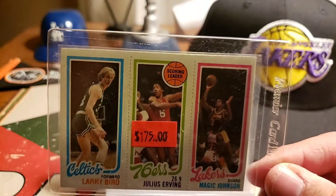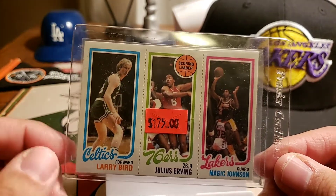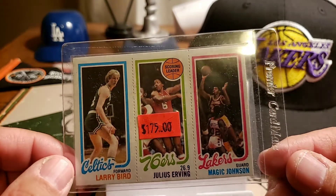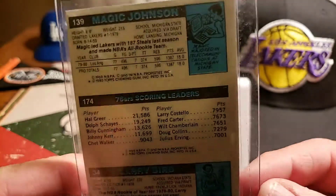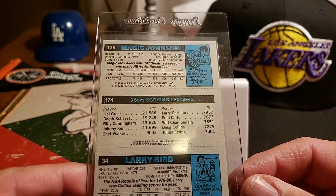I've seen this card on eBay and it's either graded, attached, or not in very good condition and worn out, so I figured I'm just gonna leave it as it is. It's a 1980 Topps — you know, it's the Magic Johnson rookie card.